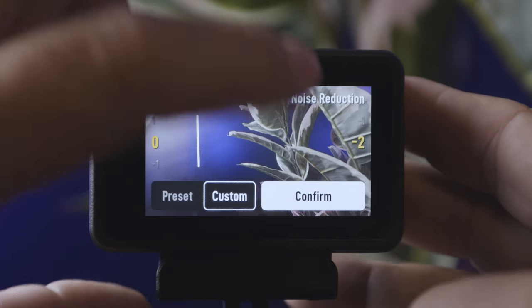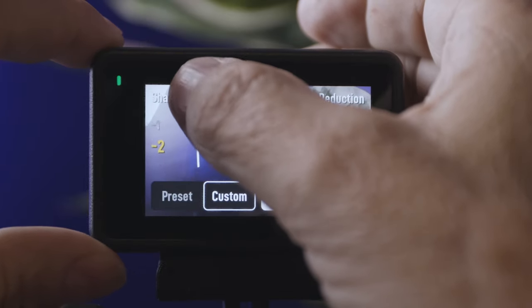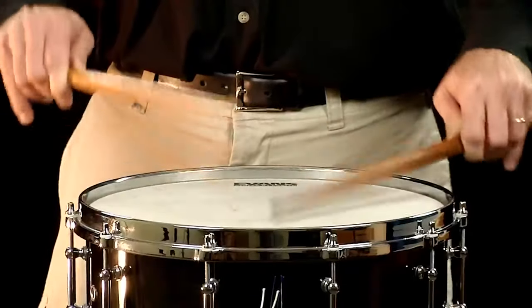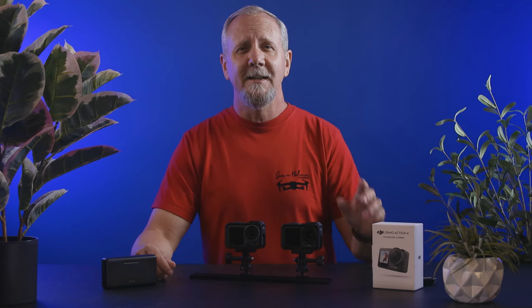Another thing fans were happy to see was the ability to adjust sharpness and also noise reduction. The low-light signal-to-noise ratio improved by one stop, so claims DJI — and it's evident. Now for the biggest difference between these two cameras — drum roll please. The biggest difference is that they left the negative stigma of the Action 3 behind, because of that focus issue and the lack of firmware that unlocked 10-bit upon release. I'm sure you thought I was going to say the sensor size, which yes, comes in at a very close second.